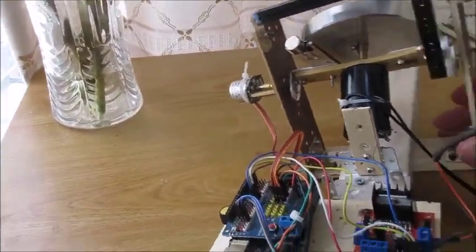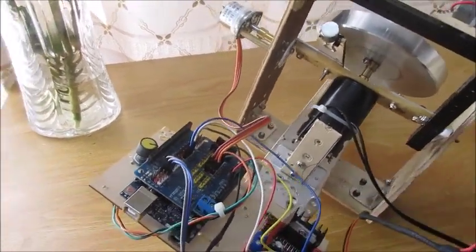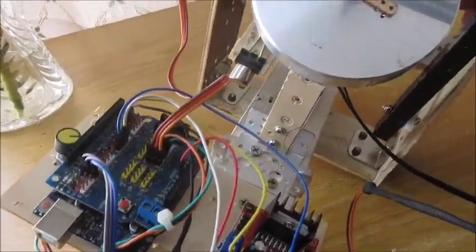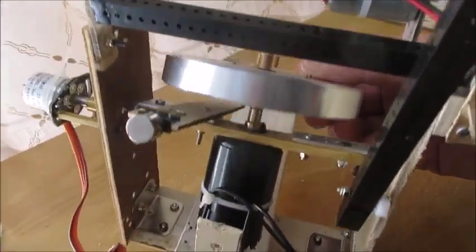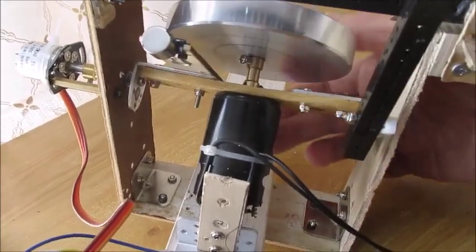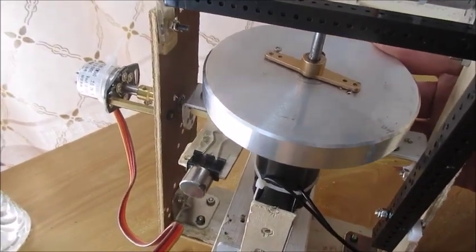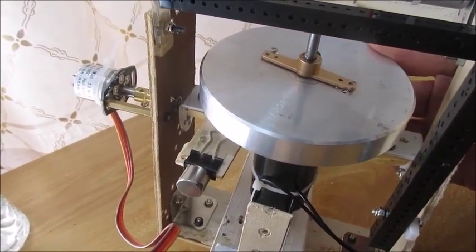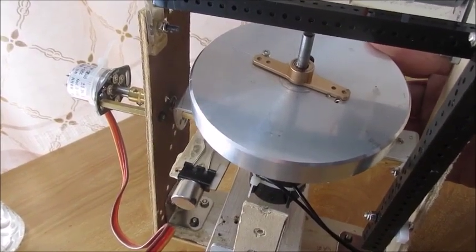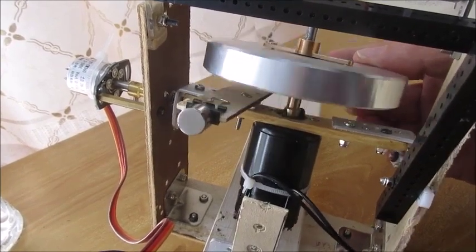I want to explain how the gyroscope works. The gyroscope is composed of two parts: a rotor and a motor. This rotor was machined out of aluminum.